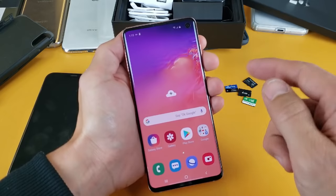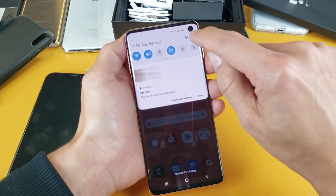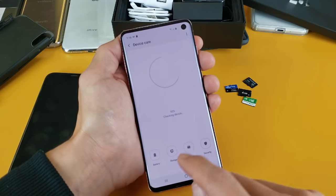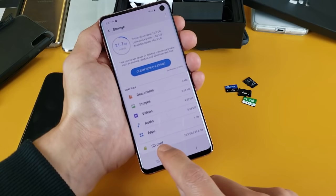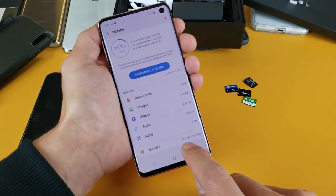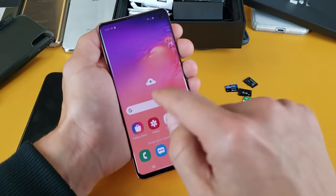Next, let's make sure the SD card registered. Slide down from the top and tap on the gear/settings icon, then go down to Device Care and tap on it. From there, tap on Storage. I know my SD card is registered because it shows up here. If it doesn't say SD card, there's something wrong with your SD card. You can see the max size of the SD card and how much you've used — I do have some videos and photos on here.